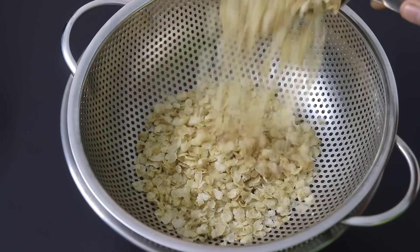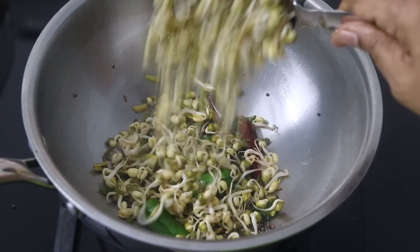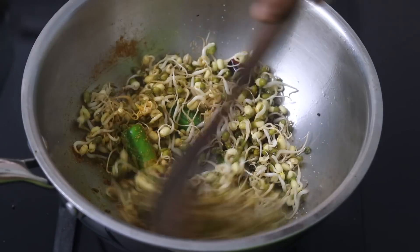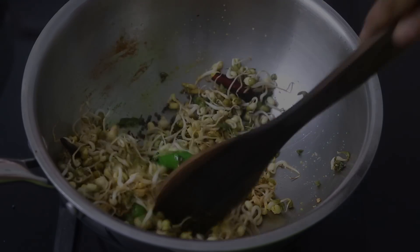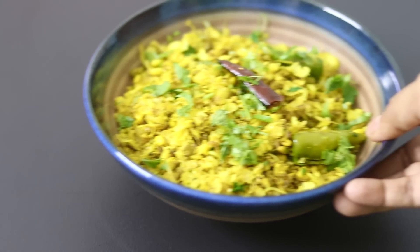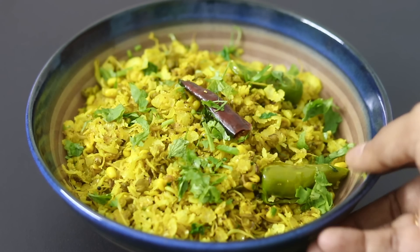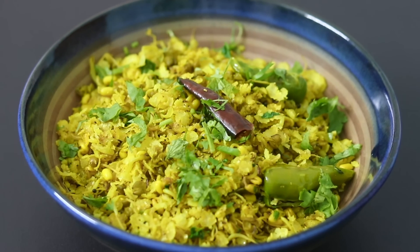Hey guys, I'm Nisha Homi. Today I'm sharing an instant protein and fiber-rich breakfast recipe made without rice, wheat or maida. It takes just under 15 minutes to make this super healthy, filling, gluten-free breakfast — ideal for those busy mornings and perfect to include in your weight loss journey. So let's get started with the recipe.